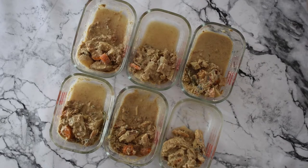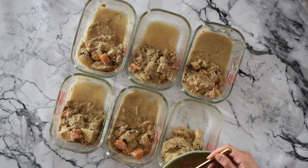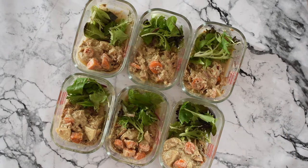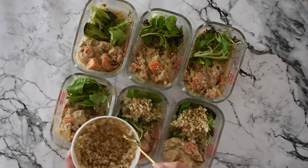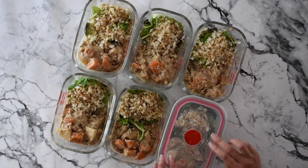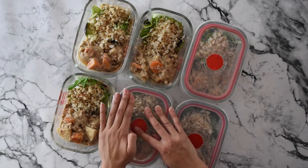I always like to have a massive salad as well because that will keep me full. If you're making this for meal prep, I divide it into six containers and then add some salad and some of the brown rice, then I freeze that — you can freeze it for up to a month. The day before you want to eat it, just defrost and microwave.